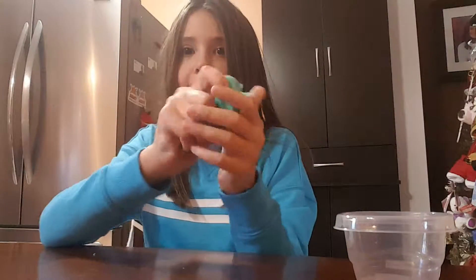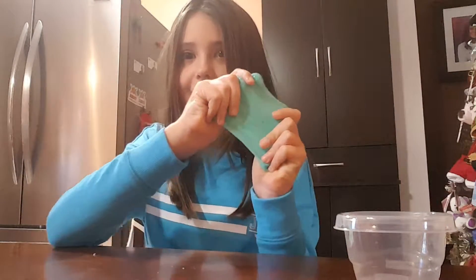Hey guys, today I will be playing with slime. Let's get started.